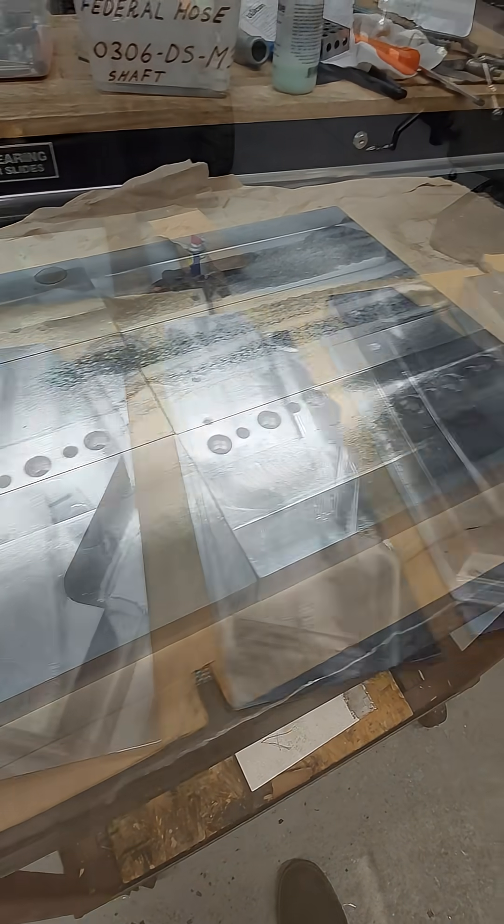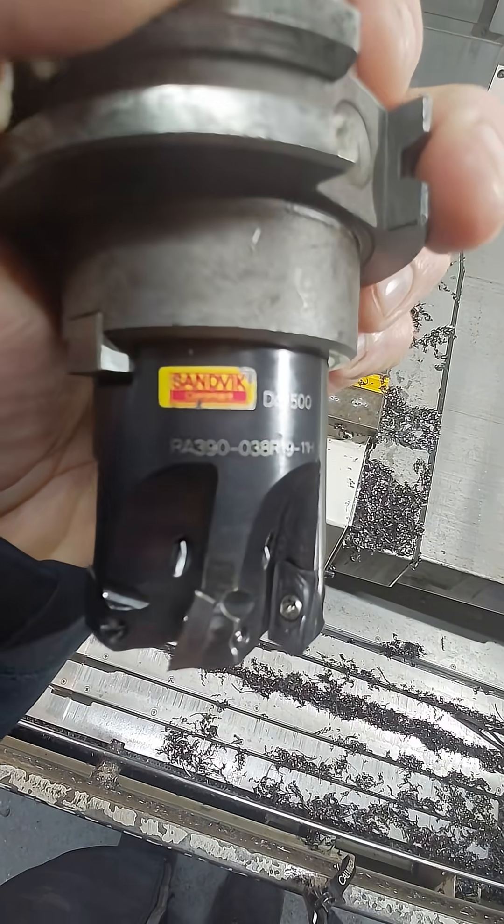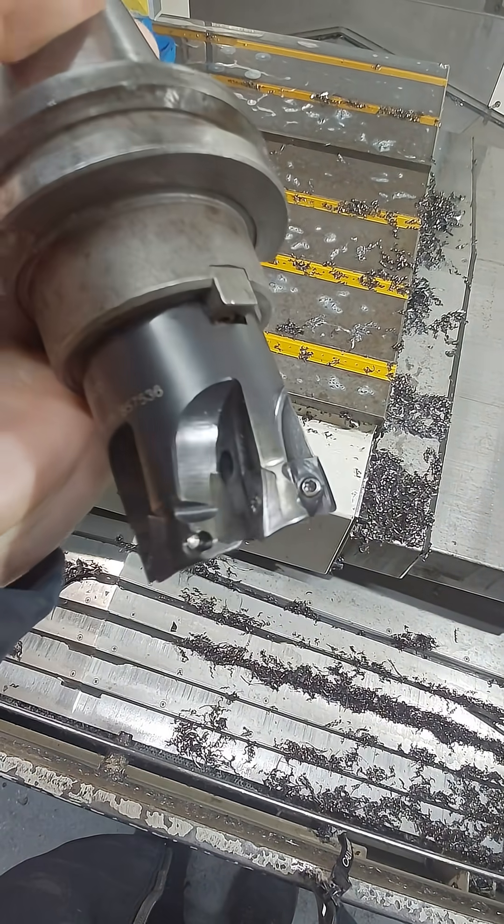When you're a small machine shop, the best thing you can do to make money is rough out parts as quick as possible. My one inch high feed mill that I normally use had too long of a cycle time, so I decided to try out the shoulder mill.